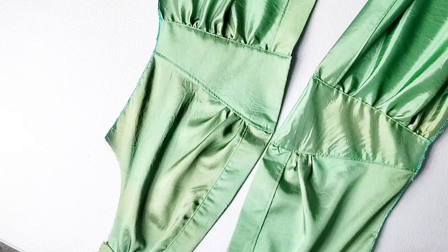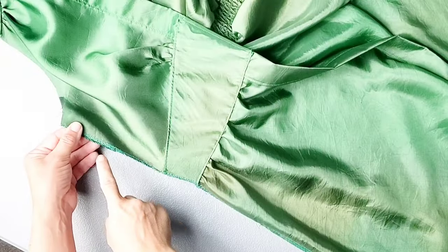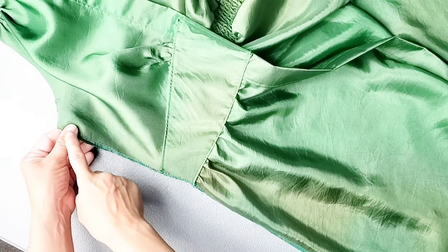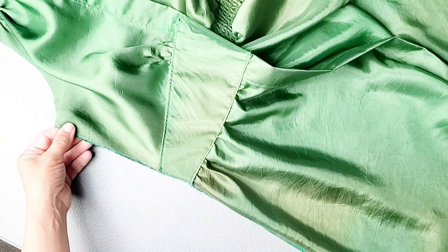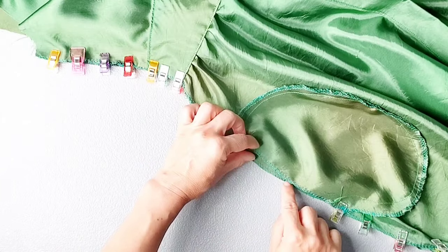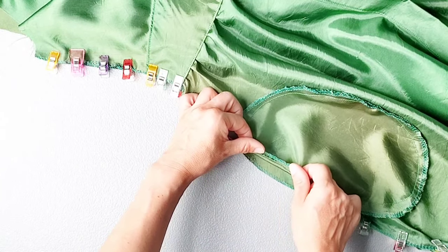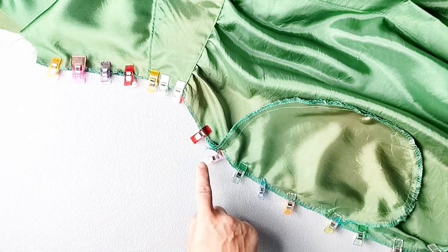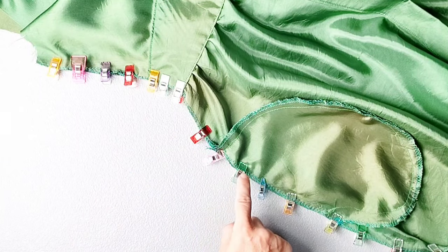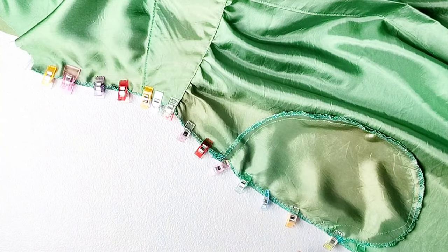Now I'm going to place my front and back dress pieces right sides together and pin the sides of the dress together from the underarm seam to the bottom of the dress. Sew both side seams with a 3/8 inch seam allowance. When you get to the pocket, make sure you're pinning your back skirt to the loose pocket seam, and as you're sewing, make sure you're not catching the other sewn pocket on the other side or you'll sew your pocket shut. Sew this side seam and then repeat for your other side seam as well.